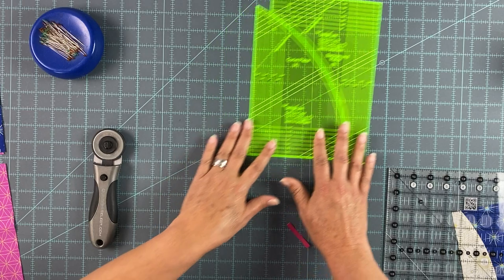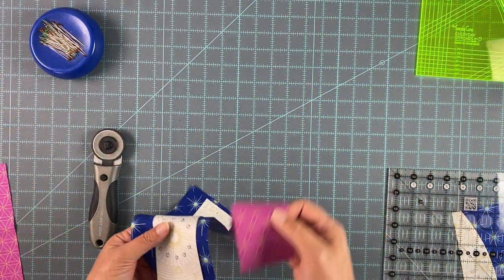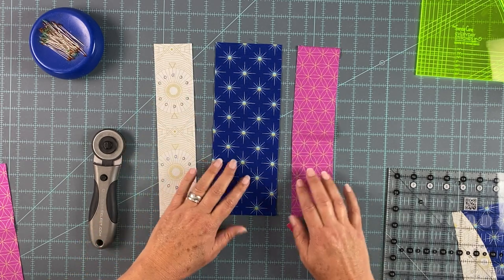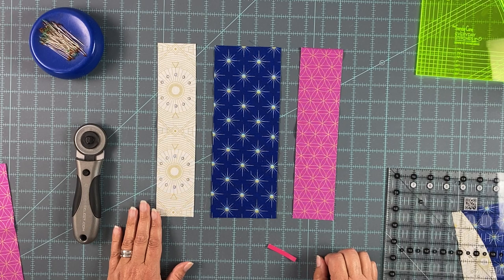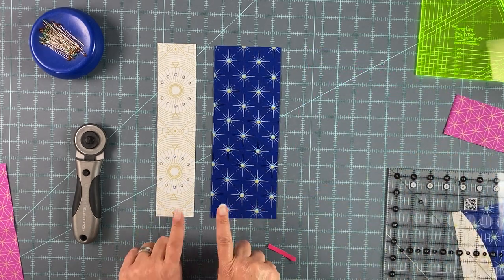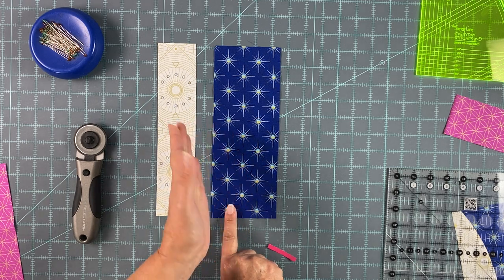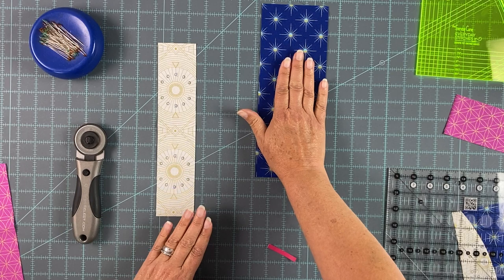So first of all we need to cut our C, D, E rectangles as instructed in the pattern. You have your three rectangles — they're all different widths but they're all the same height as you can see. The E will come in last so we'll set that aside for now.